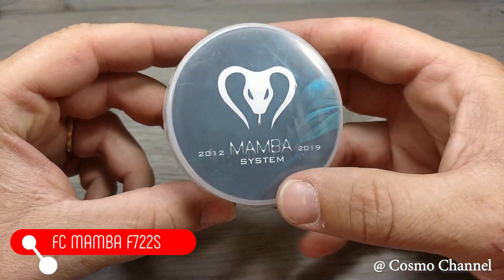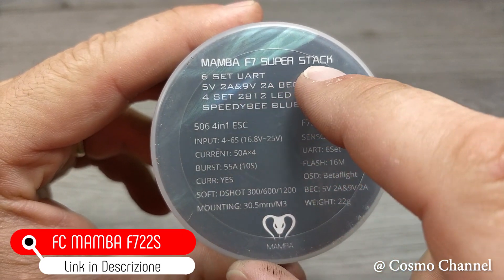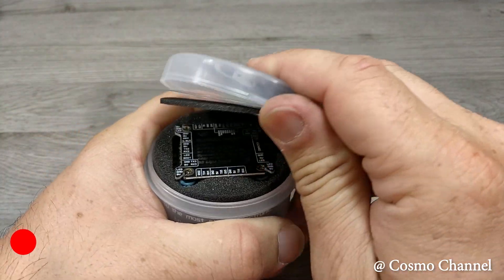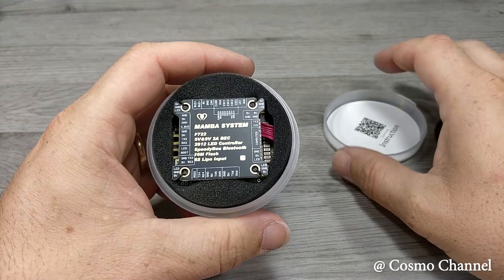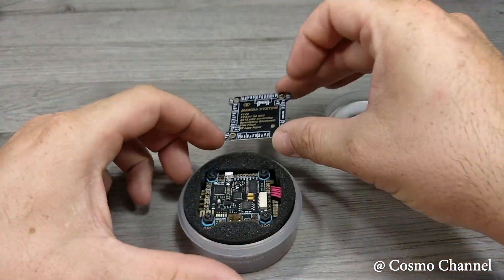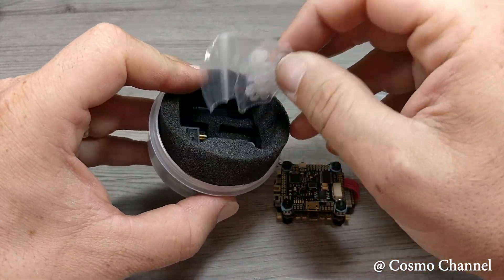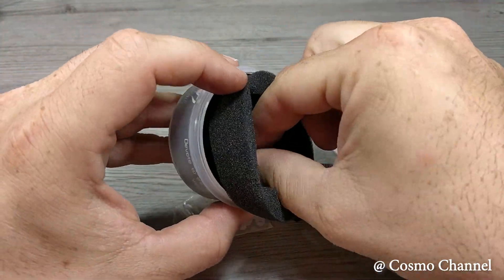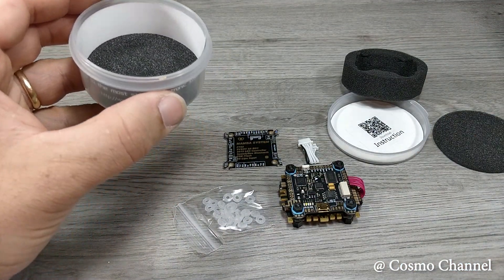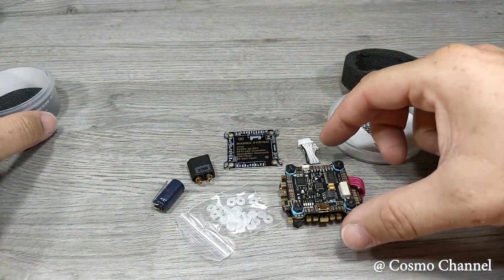Ora parliamo del cuore pulsante del drone: il flight controller. Ho scelto un flight controller veramente al top: si tratta del Mamba F722S. In questo flight controller è compresa anche la scheda dei quattro ESC. All'interno troviamo una piastrina con lo schema dei collegamenti, il flight controller con la scheda degli ESC, dei gommini per smorzare le vibrazioni, un cavetto di riserva per collegare gli ESC al flight controller, un condensatore per eliminare i disturbi ed un connettore XT60.